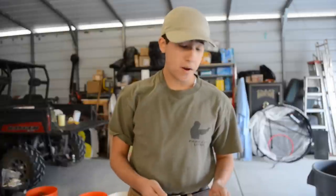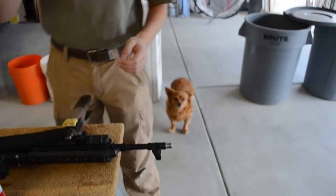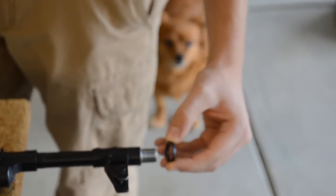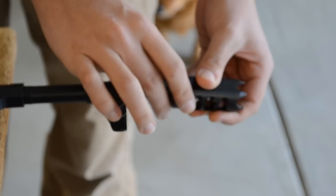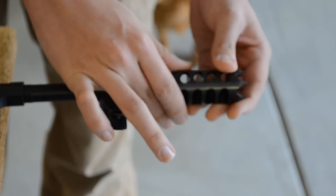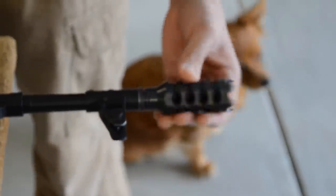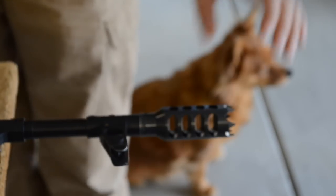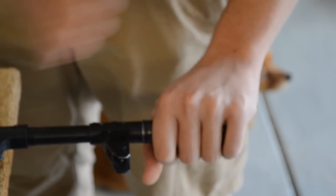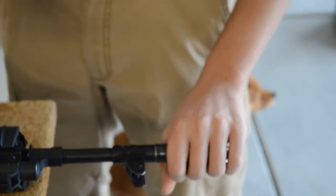We've finished our barrel threading, as you can see. Now it's time for the install. We've got our CSS Dominator muzzle brake here and a crush washer. We're going to stick the crush washer on, then get our CSS Dominator brake on here, get it started, and keep turning it. It goes in tight, and we keep turning it until it's all the way in, the crush washer crushes back, and we have this nice back plate right at the bottom.